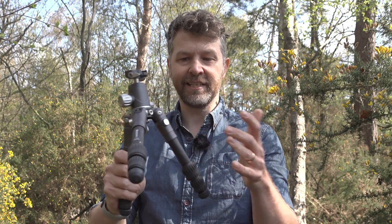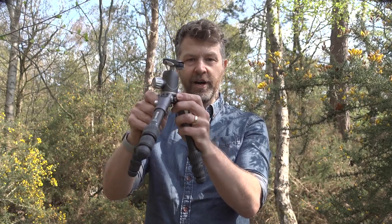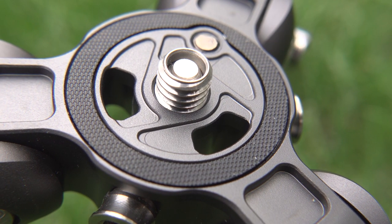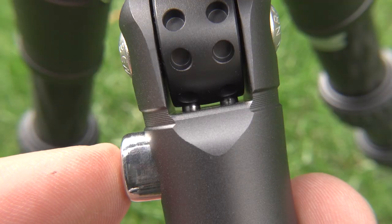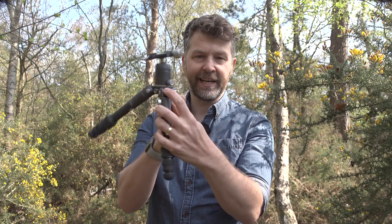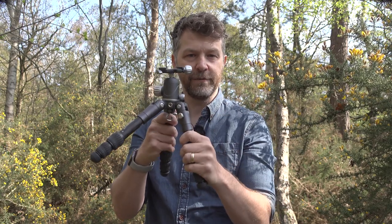Despite its size, it's got all the features of tripods higher up in the range. First up, we've got fully carbon fibre legs and a metal spider holding all these legs in position. The legs lock in five positions, including the two upright ones, and the locking mechanism is really secure. There are actually two pins in the leg attached to this large, easy-to-find button, and they go into corresponding holes for each position. It's all very straightforward to use.